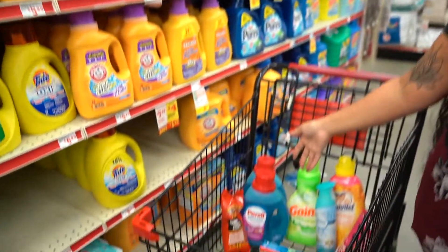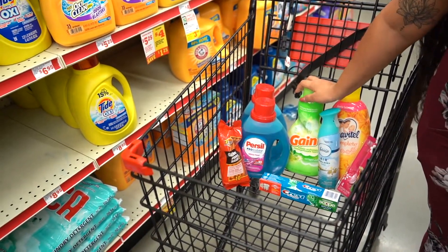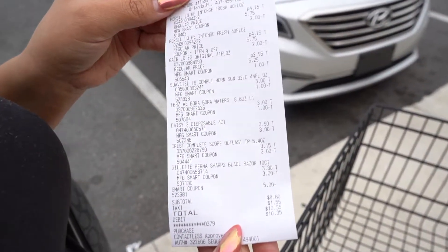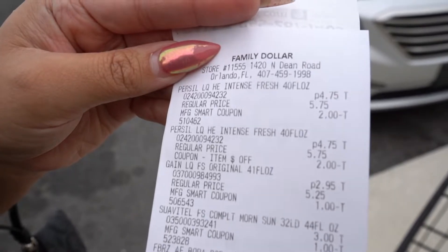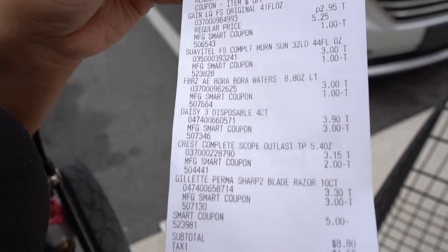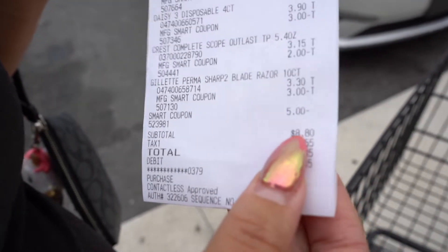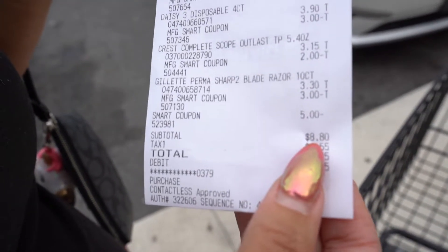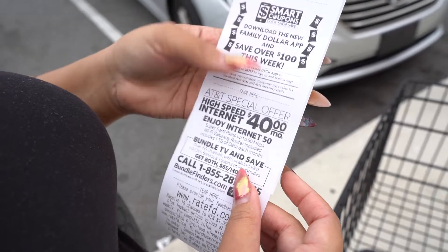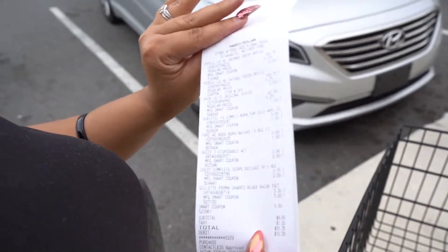Let us pay less than ten dollars for everything. I am finished — I checked out. I used my digital coupons plus a Persil peel coupon you saw earlier in the video. I paid eight dollars and 80 cents before tax. My total originally was thirty dollars, so that is a huge savings. Anybody can do this because it is only digital coupons. Until next time, subscribe to my channel, give a thumbs up, and thank you!